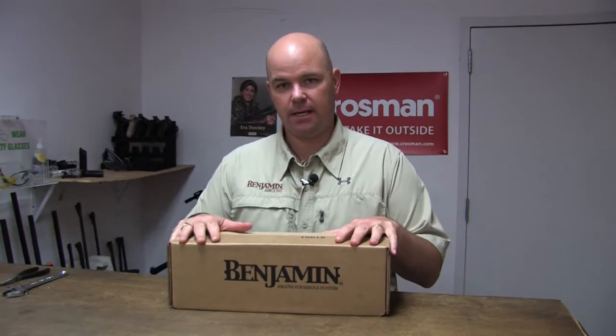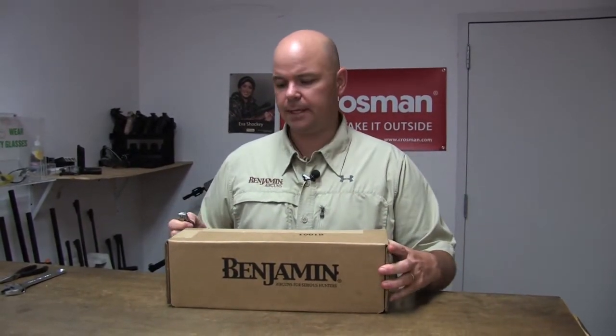Hi, I'm Chip with Benjamin, and today we're going to talk about the new 15-inch 90cc 4500 PSI air tank. It's a great new product from Benjamin for your PCP guns.